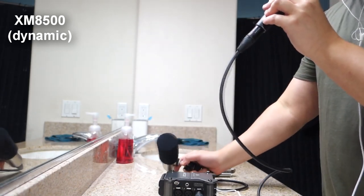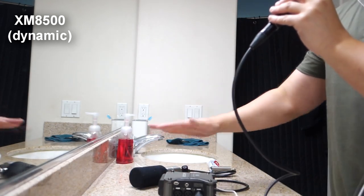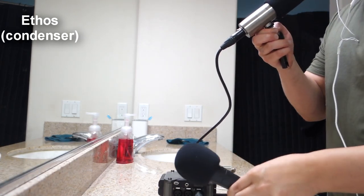Now what I'm going to tell you before I go further — you're going to start to notice that one is picking up a lot more of the noise. It's not that they're not level matched, or at least the best I could do. It's just that one is more sensitive than the other. So let's go ahead and go for it.